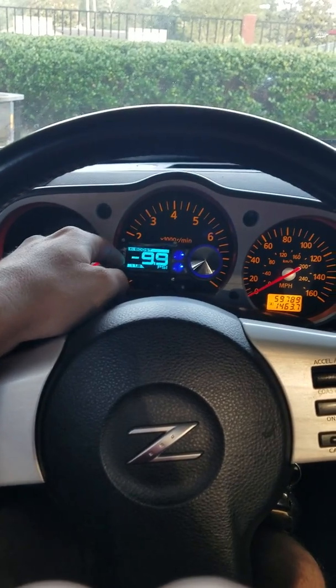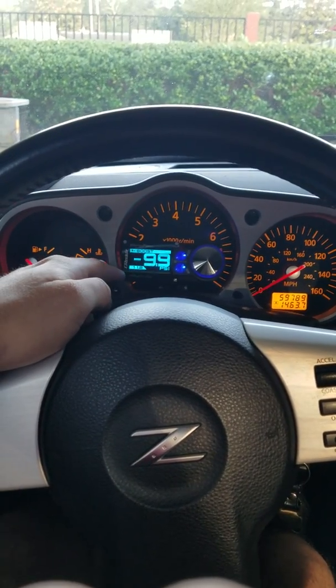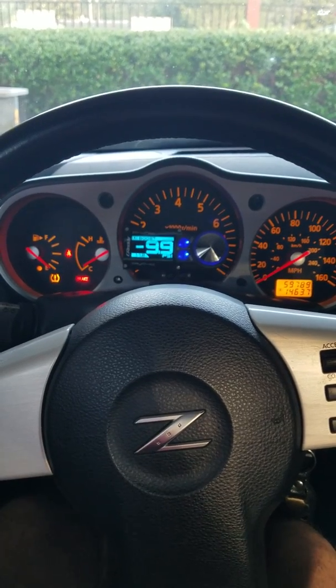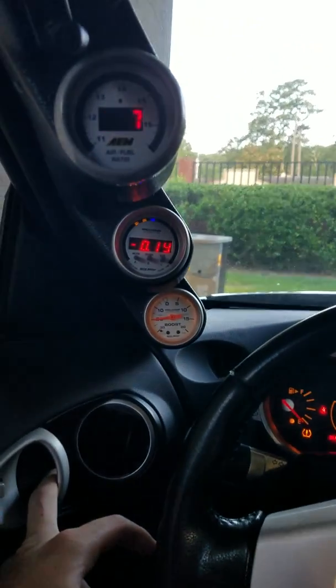Got a gradient boost controller right here — I don't touch it, I leave it as it is. It's on low boost. It'll go up to about nine to ten pounds. That's your boost gauge right here.